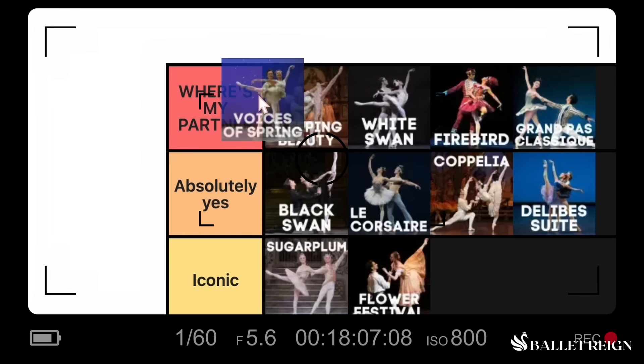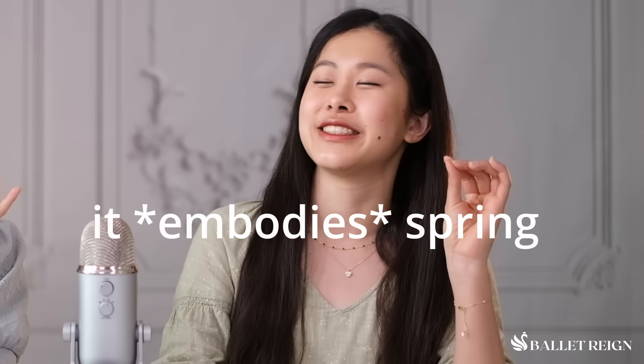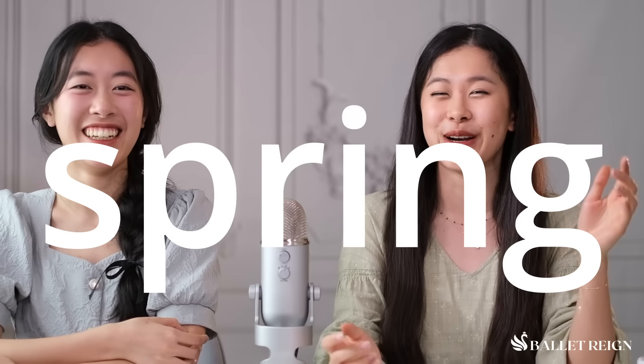This is one of our favorite Pas de Deux of all time. If you recall from the Pas de Deux tier list, linked above and below, this was in the 'Where's My Partner' tier — because this Pas de Deux is spring. It embodies spring. It is the balletic incarnation of spring. So if you guys are feeling springy, hit the like button and we will spring.